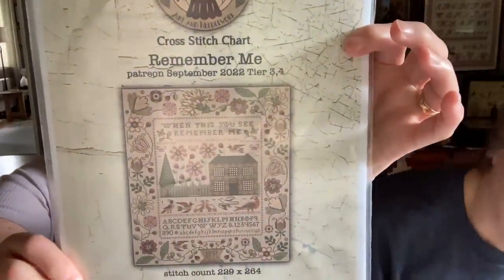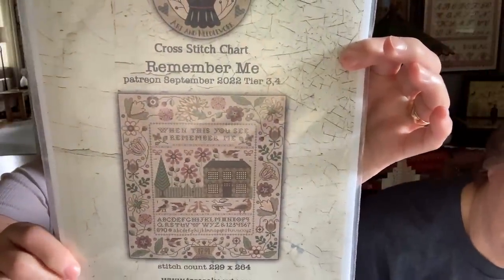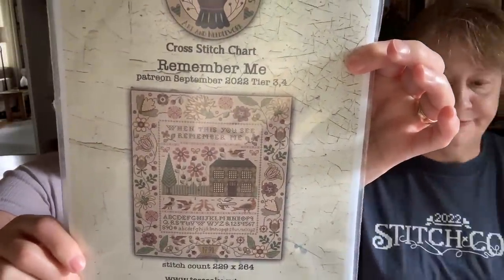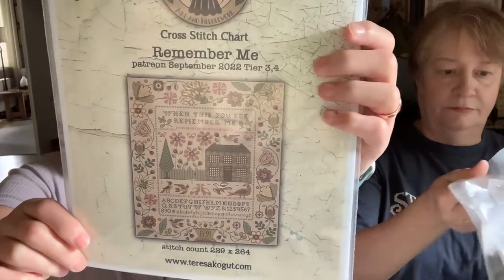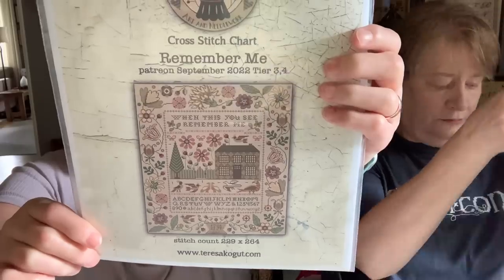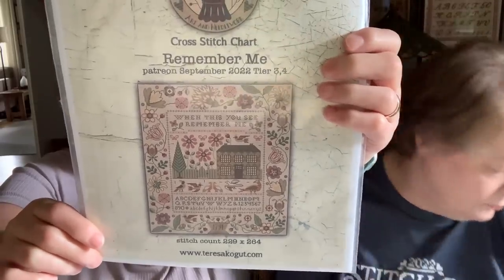I'm in the Patreon for Teresa Kogut, and this was a chart she released free of charge for Patreon members — it's called Remember Me. I love that, it's amazing. You need to join her Patreon. She gives back so much more than you pay.